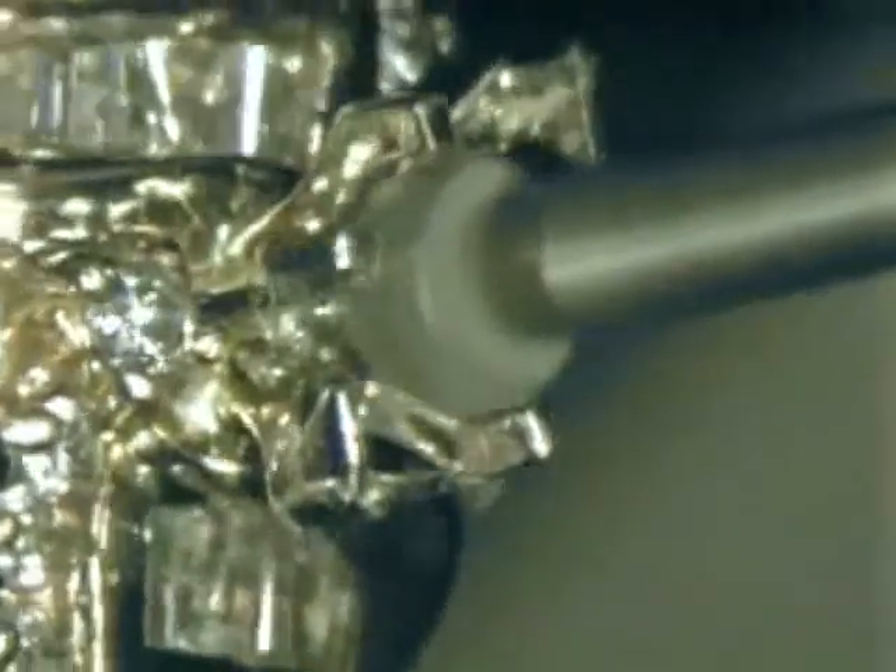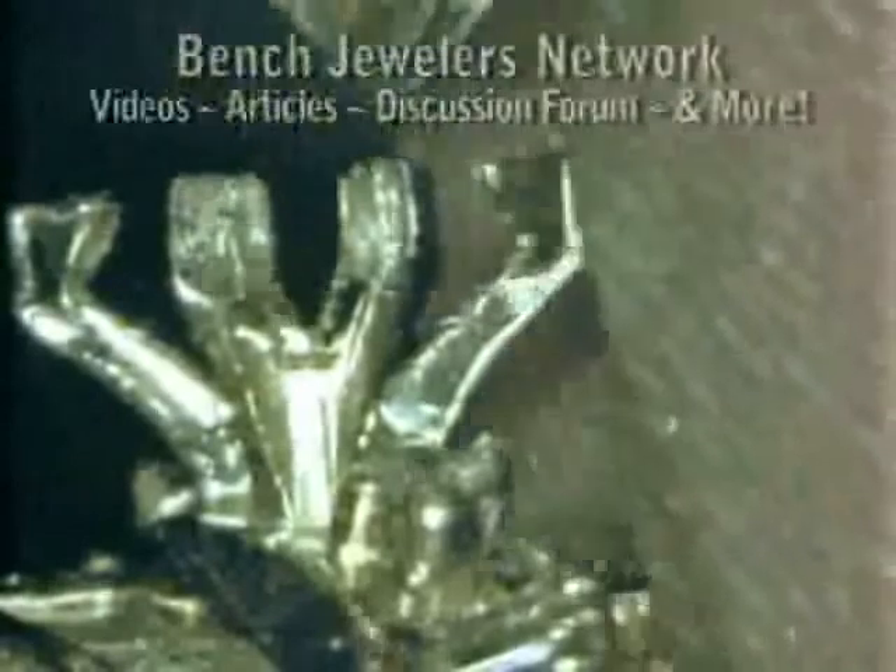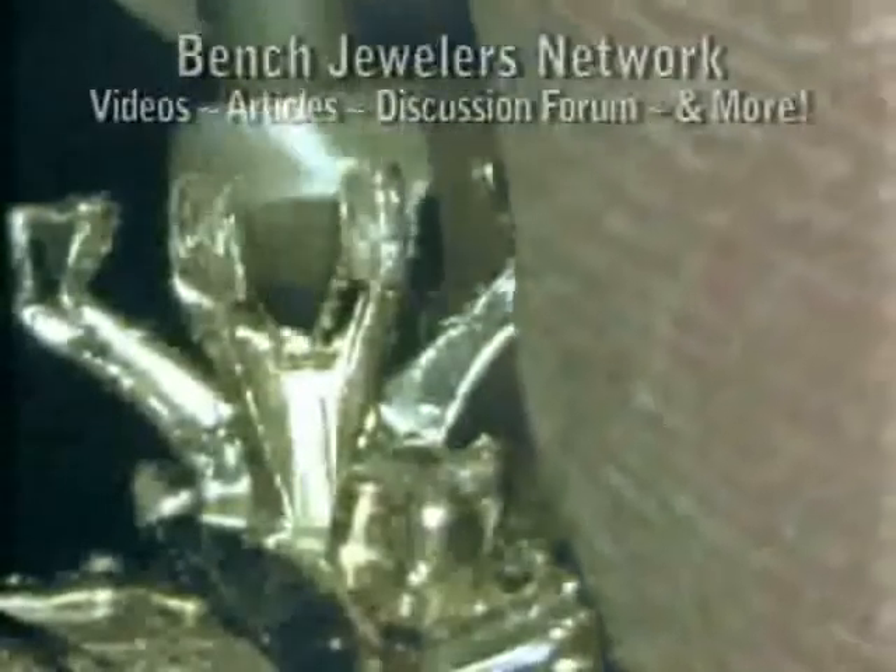Use a straight-sided setting burr to cut the seat in the side prongs. You cut the seat in this type of crown very much like you would for a round stone. Use a burr the same size as the width of the stone and just cut straight down into the prong.